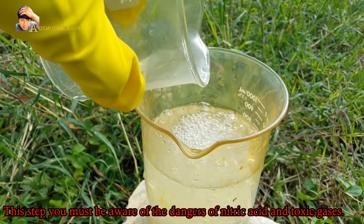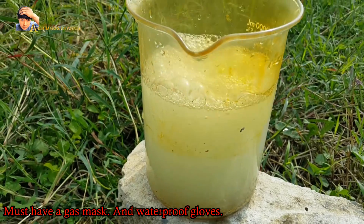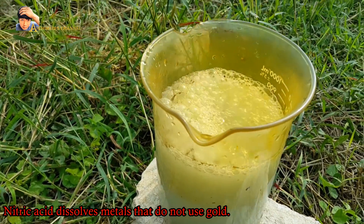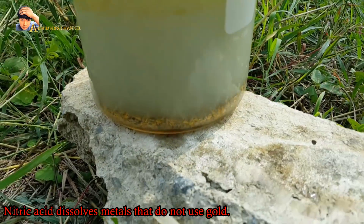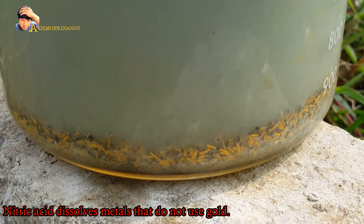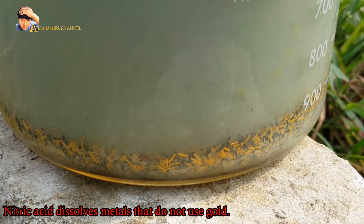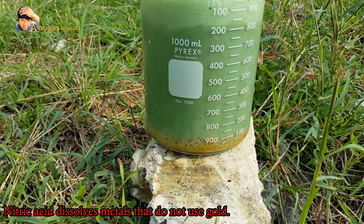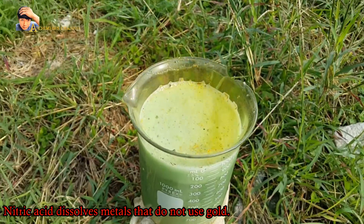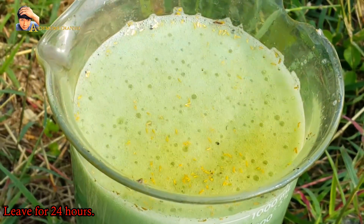At this step you must be aware of the dangers of nitric acid and toxic gases — you must have a gas mask and waterproof gloves. Nitric acid dissolves metals other than gold. Leave for 24 hours.